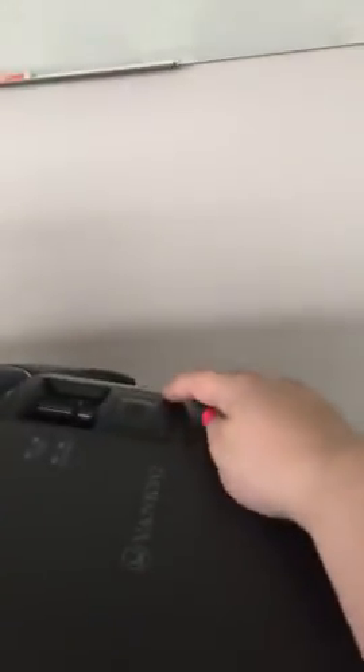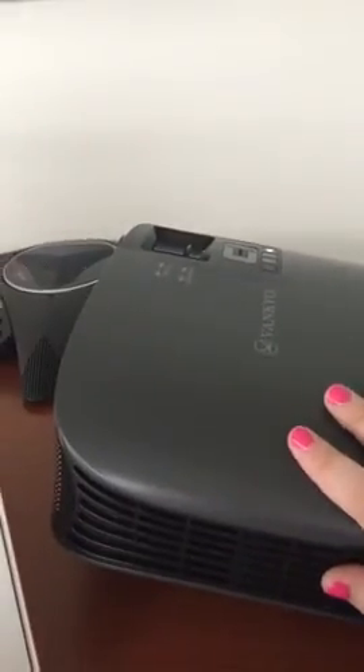Also, it's a very quick turn off as well. Just double tap the power button twice and it's off. Doesn't make a lot of heat, would recommend.